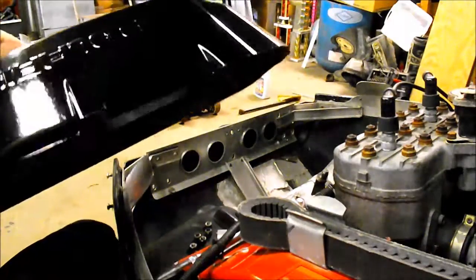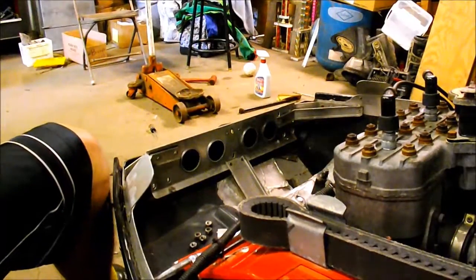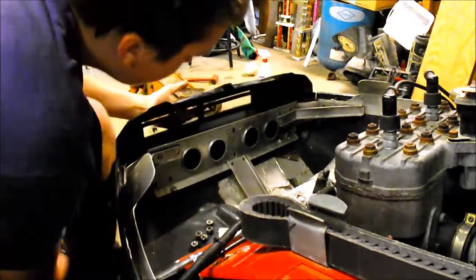I just got this nose cone repaint. It looks pretty nice. Just sprayed a little paint on there and it looks not too bad. I got to pop this thing in there.